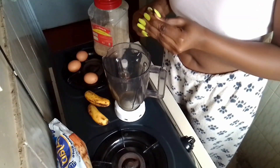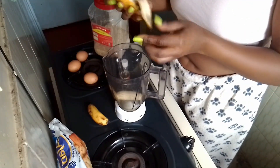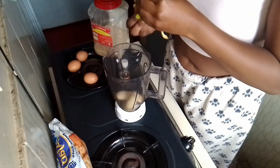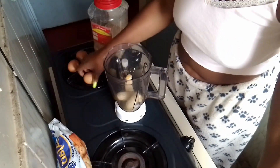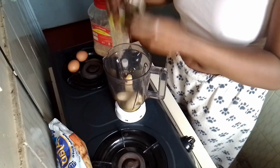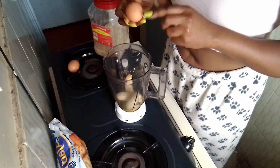I am just peeling the bananas and putting them into the blender. Then I'm going to crack the eggs — just taking one egg and cracking it into the blender.